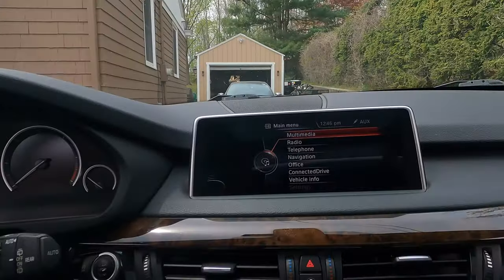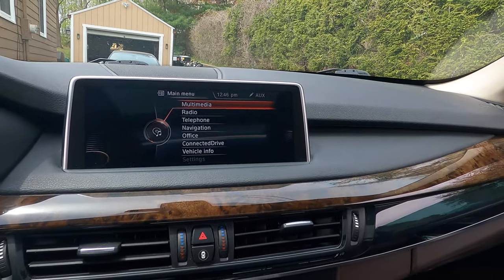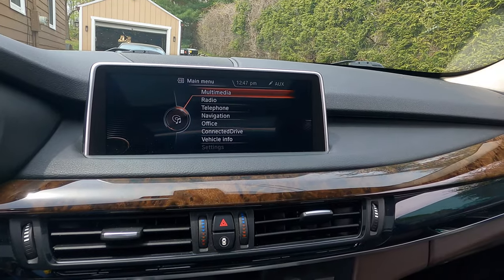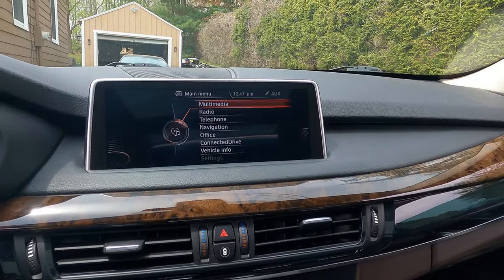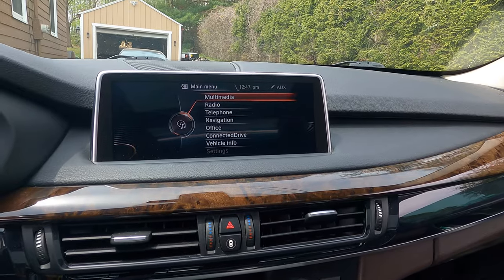Welcome back to the channel. Today I'm in the X5 and I'm going to be upgrading the infotainment system on this car. The reason is this is a 2015 model with the NBT version of the infotainment system from BMW, which originally did not come with CarPlay. I found a way to integrate Apple CarPlay into this vehicle. There are several options out there and I did some research and picked the one getting the most reviews and the most stable platform.